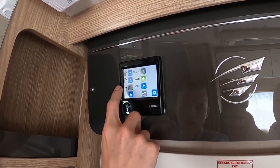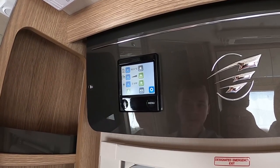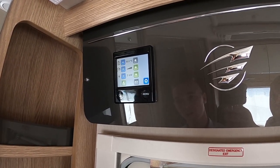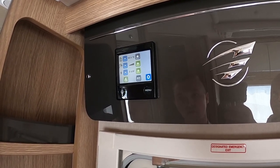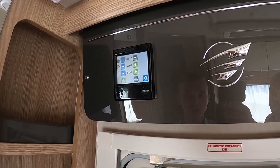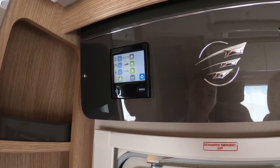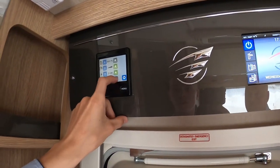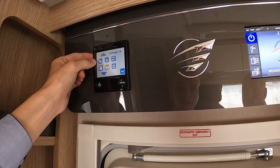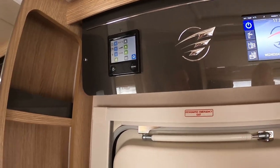You've got your power sources: electrics at one, two, or three kilowatts, and gas. If wild camping you'll just use gas, but for quicker hot water or heating you can combine sources. To prioritise: turn the heating off and leave the water on for faster water heating, or turn the water off and put heating on for faster cabin heat. You can also go into settings to program a timer. That covers the basics of operating your Aldi heating system.